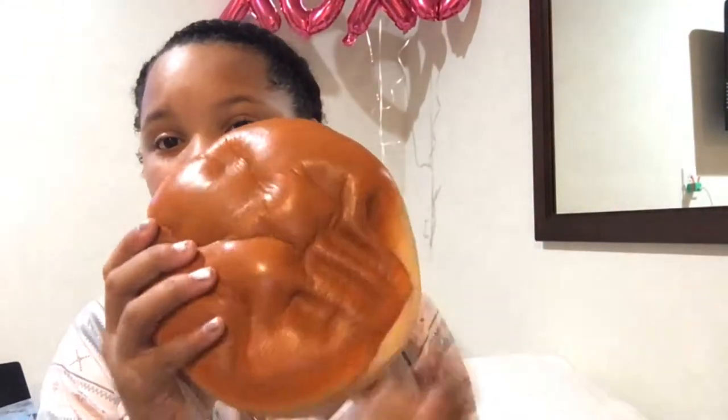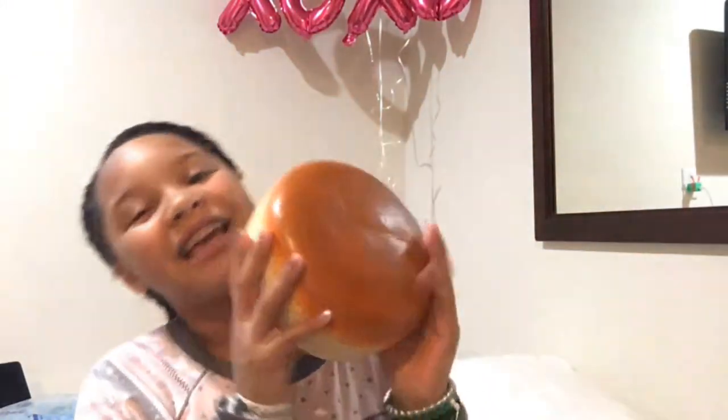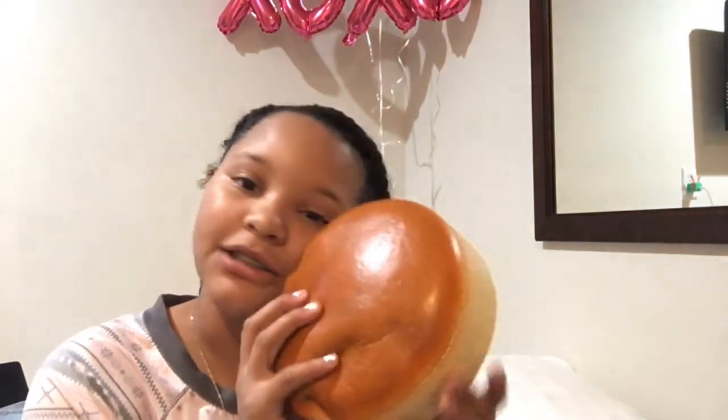I definitely recommend this squishy because it's scented amazingly. This is the softest squishy I have in my collection and I love the packaging too. Look how realistic it looks — this looks like a real cheesecake! It's so funny because Barnes and Noble at my mall is right next to the Cheesecake Factory, and here I am buying a cheesecake squishy from iBloom. Definitely recommend this.